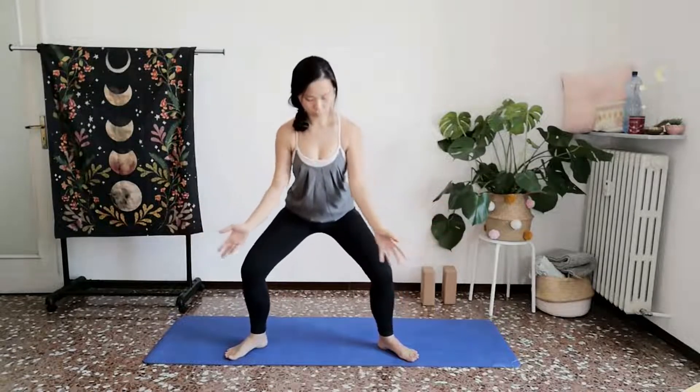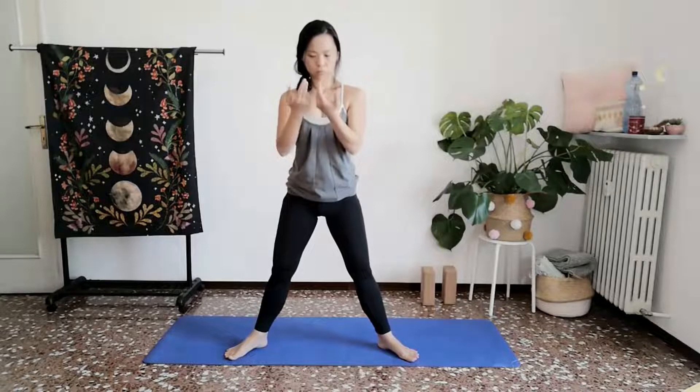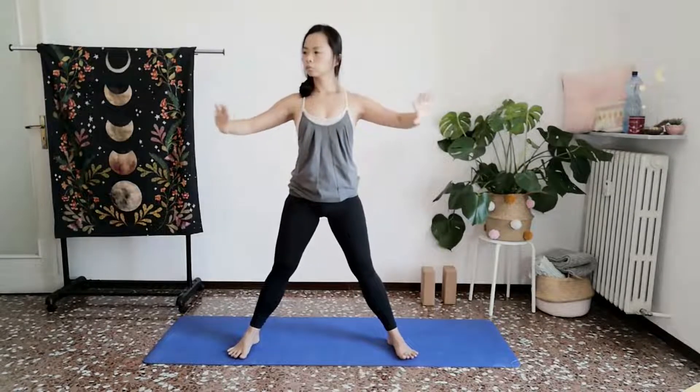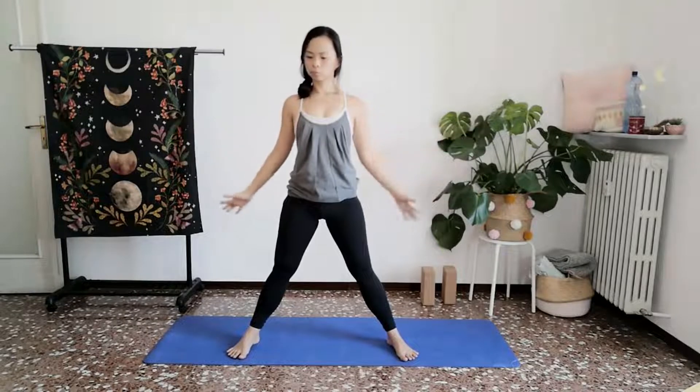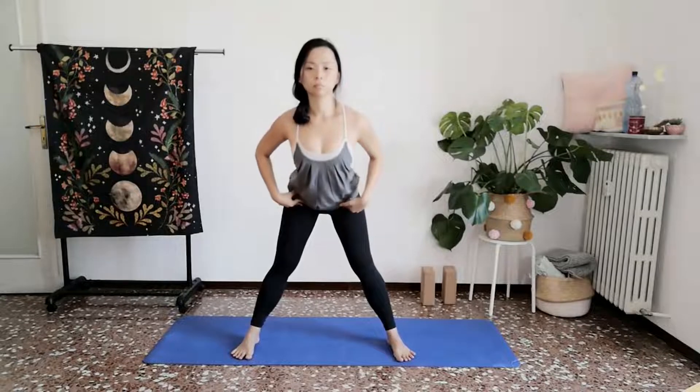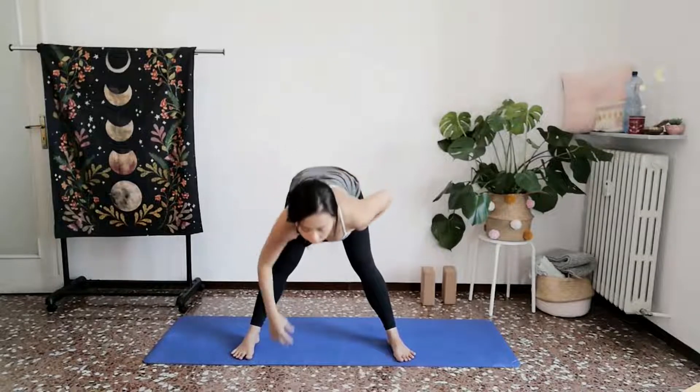One last time. Inhale, gather. And then this time, exhale, begin to straighten your legs. Bring both palms towards your hips. And as you exhale, begin to come in towards wide-legged forward fold with your feet parallel.